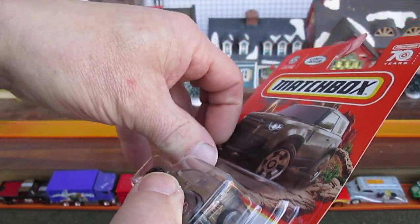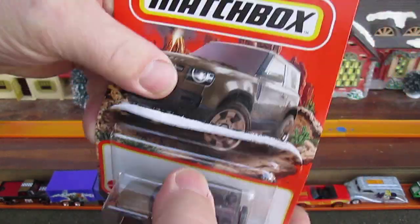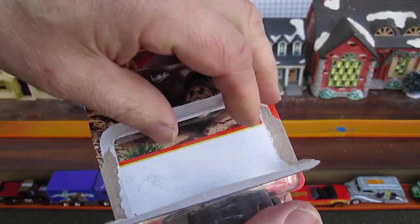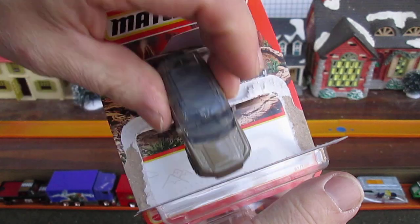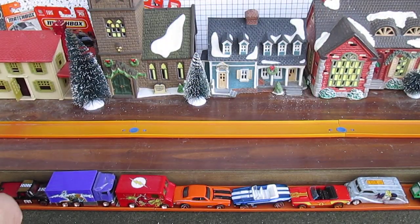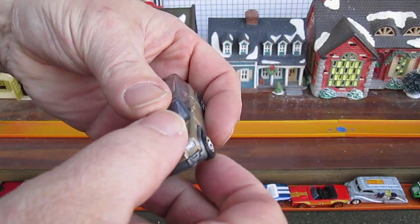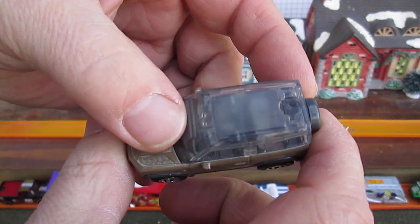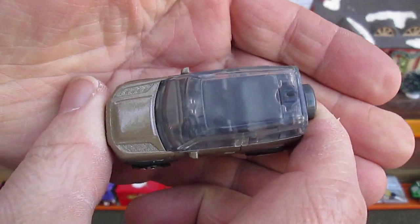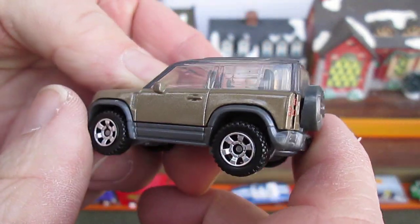See how cool it is. Oh, nice pop — that took all my money! Oh, that's got a completely transparent top, which is really, really cool. Look at that — you can see right in to all the seating.